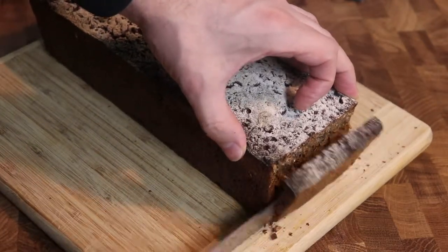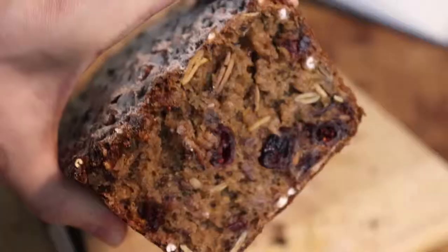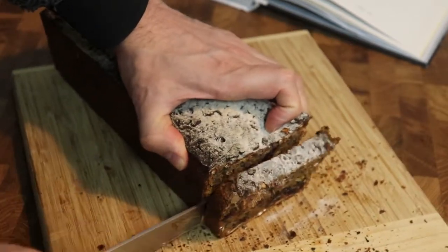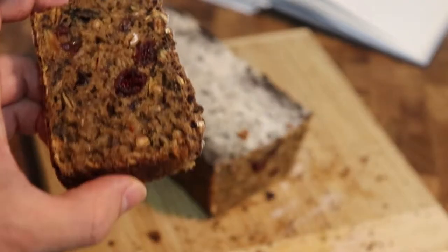The bread needs to rest overnight before you cut into it, but I simply could not help myself just tasting a few slices right away and it's a wonderful bread. If you like this video please hit that like button, share the video with your friends and family and subscribe for more great content in the future. Thank you so much for watching. Bye.